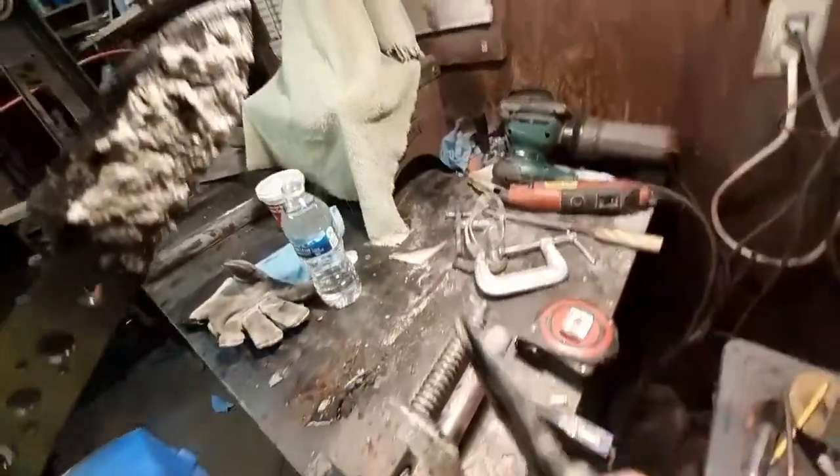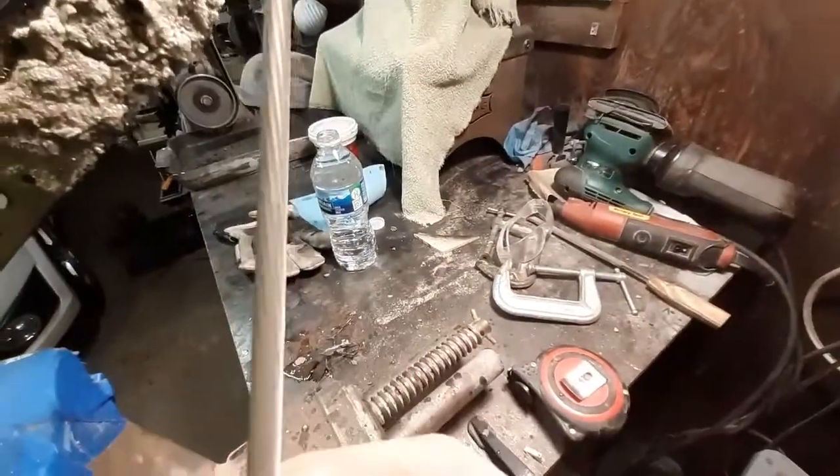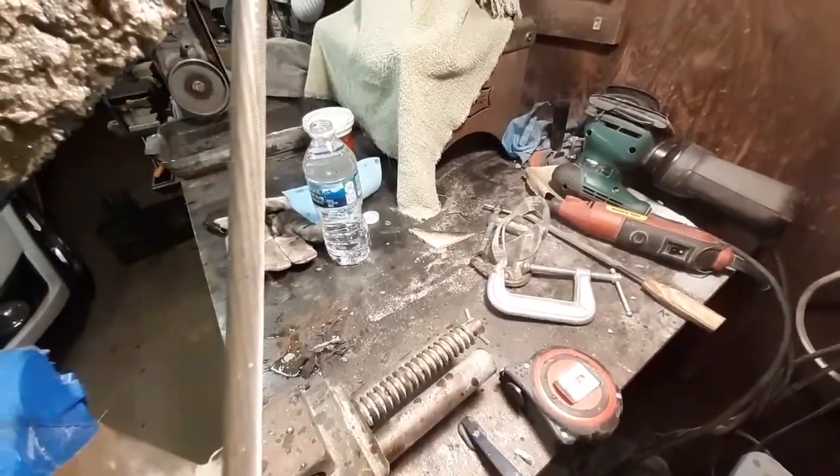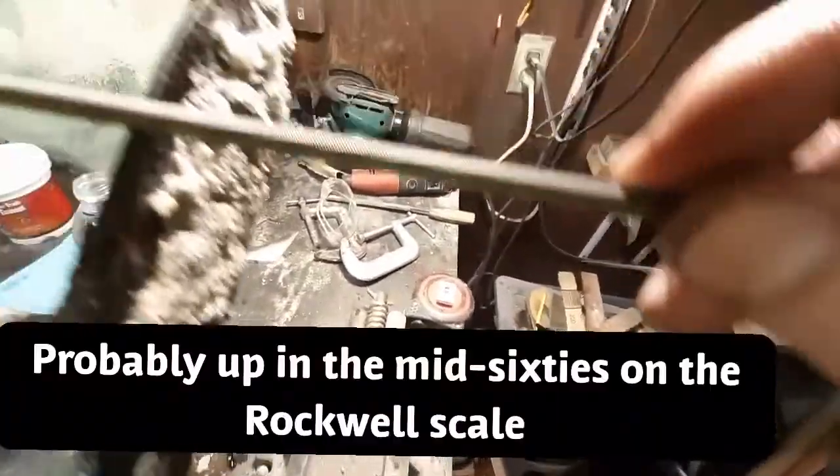What we're going to do now is a hardness test. This is a brand new chainsaw file — it's the aggressive teeth version. It'll bite, and it's not even nothing.